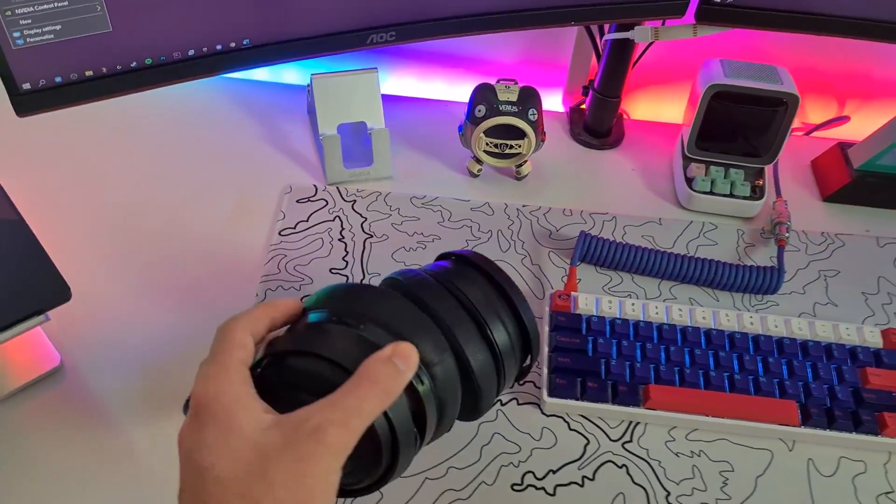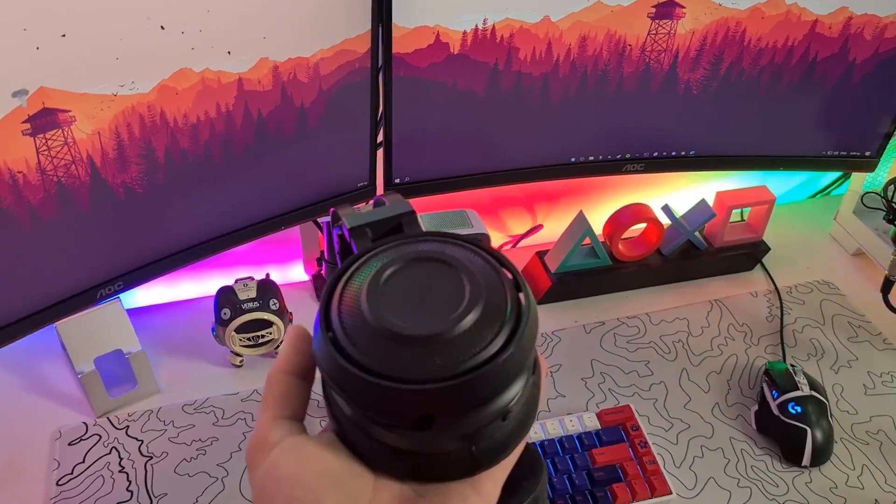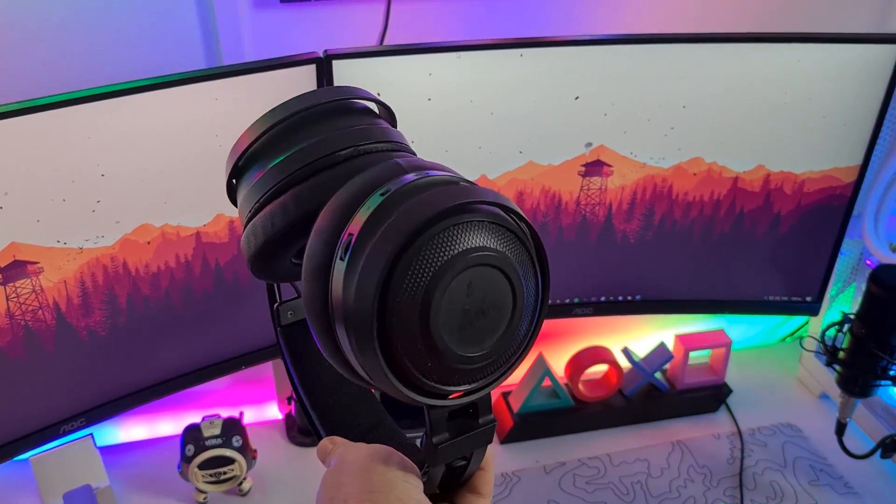This is my headset — I've had it for three years. They are from Razer, the Razer Nari Essential. It's my favorite headset and it's wireless.